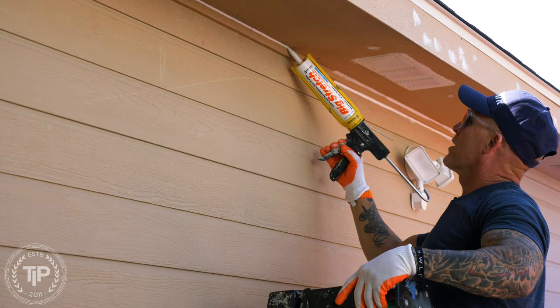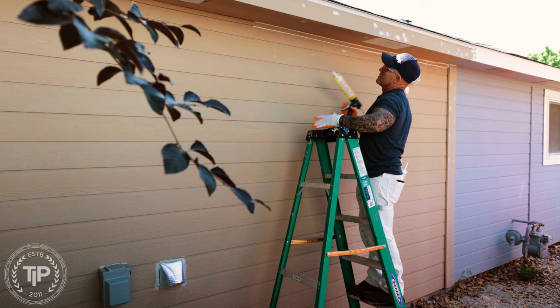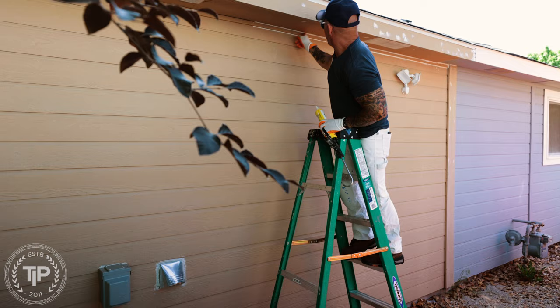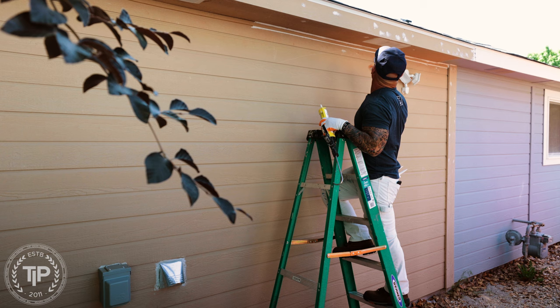I've got a 45-degree angle cut on my caulking. I want to make sure I'm filling these large gaps and large voids. You don't want to go too fast. I do like to use gloves because I don't want caulking on my hands — there are chemicals in caulking that will absorb through your skin. I've gotten accustomed to using gloves, getting a nice bead.